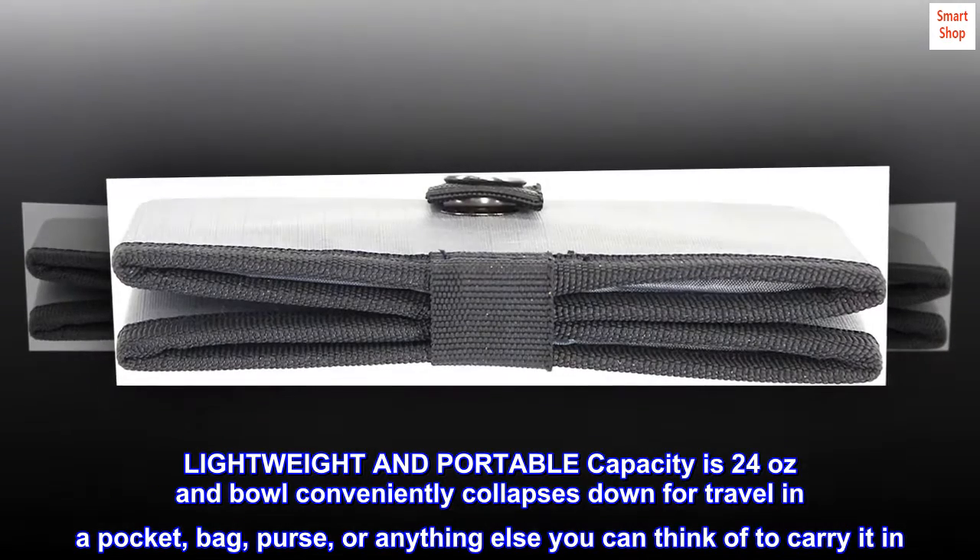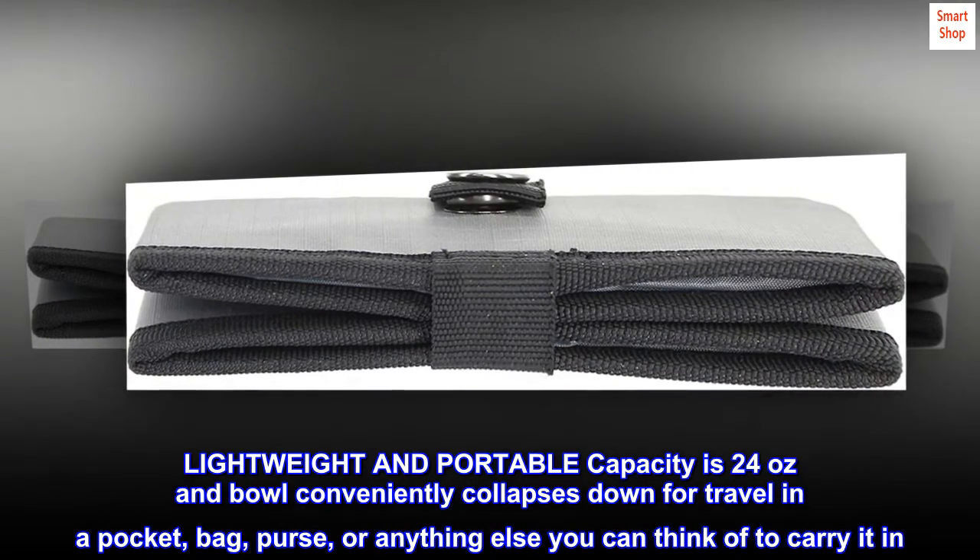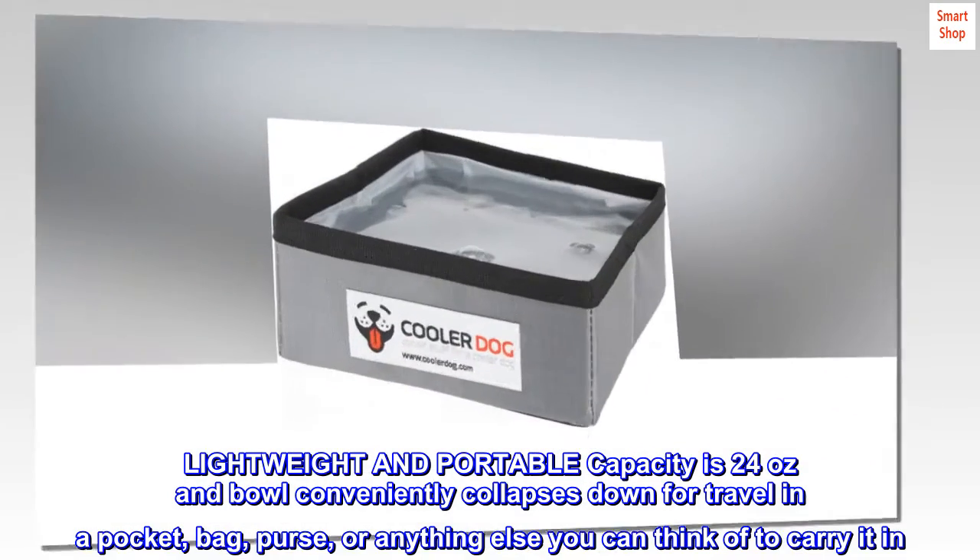Lightweight and portable. Capacity is 24 ounces, and the bowl conveniently collapses down for travel in a pocket, bag, purse, or anything else you can think of to carry it in.